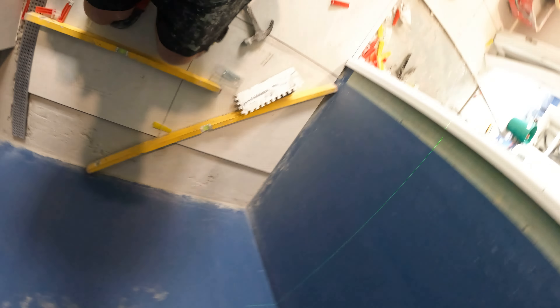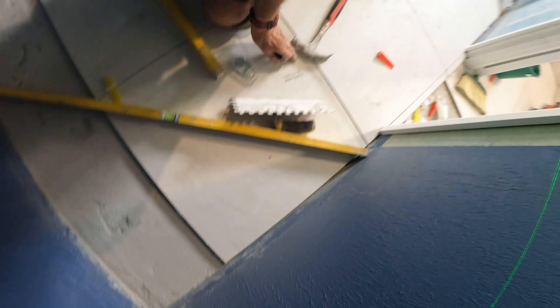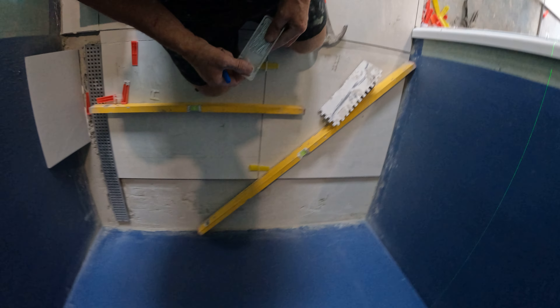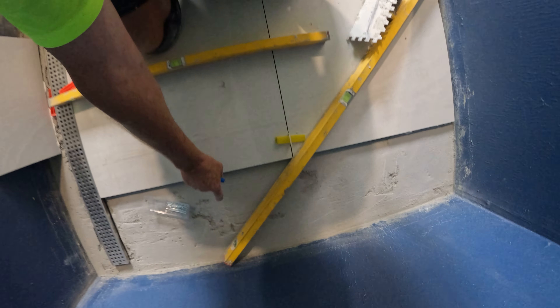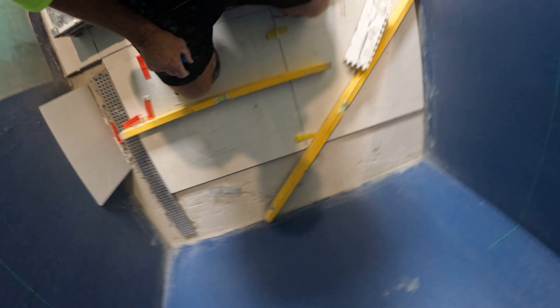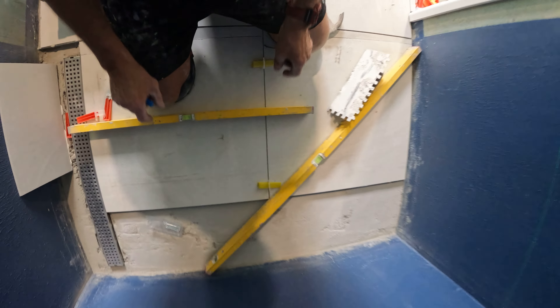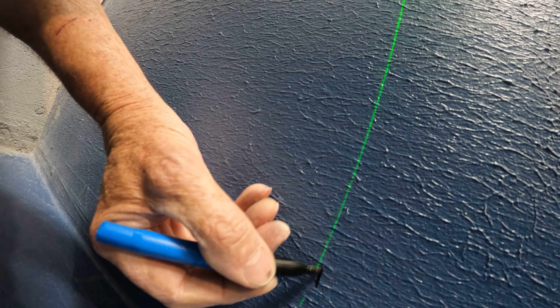Once I've made all my marks I can turn off my laser, and then the battery lasts ages — I'm not recharging it constantly. I could have done this the other day but it's easier not to reach across all the time; it's easier when you're kneeling on your tiles.